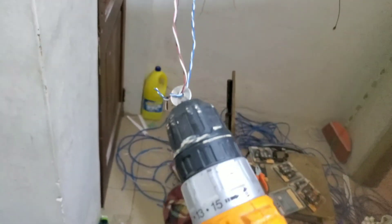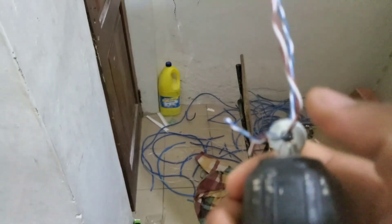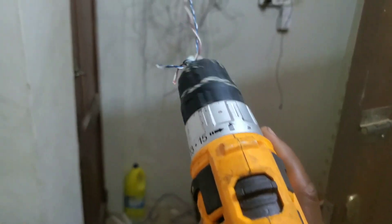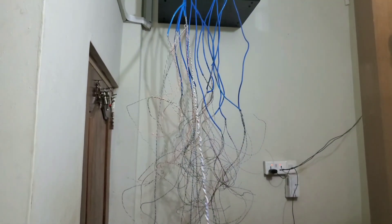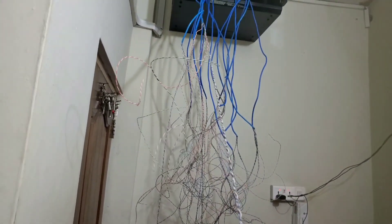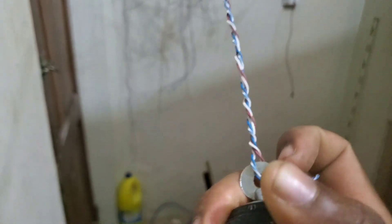I'm going to tie them together, so you have to separate them first. Then you put one through one side of the washer and the second one through the other side, contact it, and press the trigger — it twists by itself all the way together. Give it a good twist, but don't overdo it in order not to damage the wire. This is a good twist.